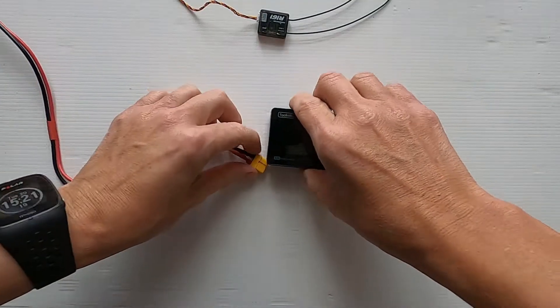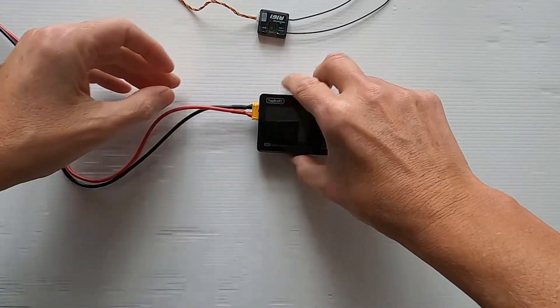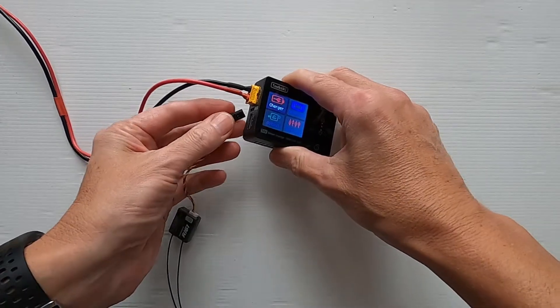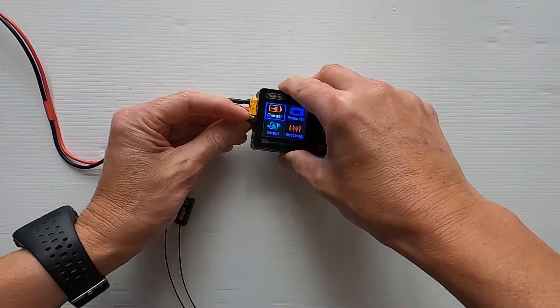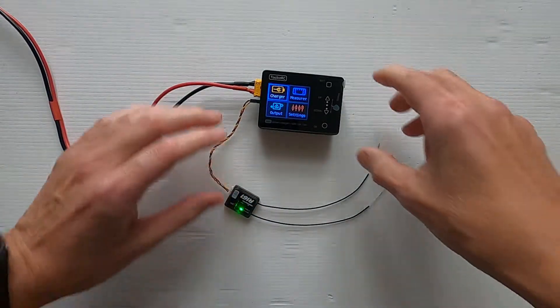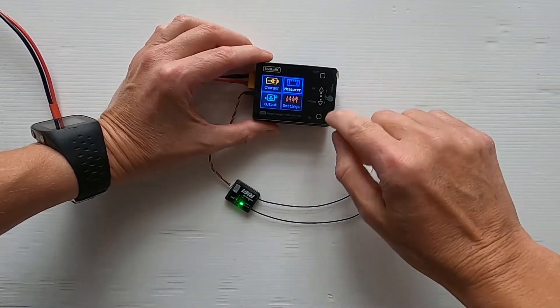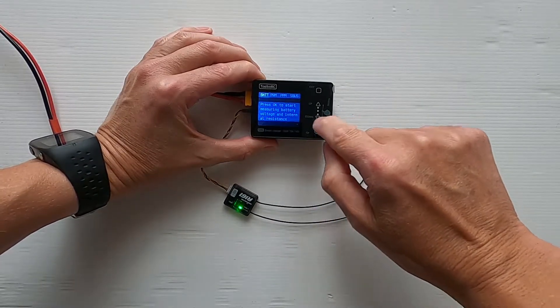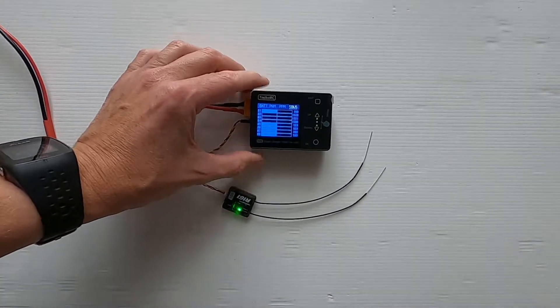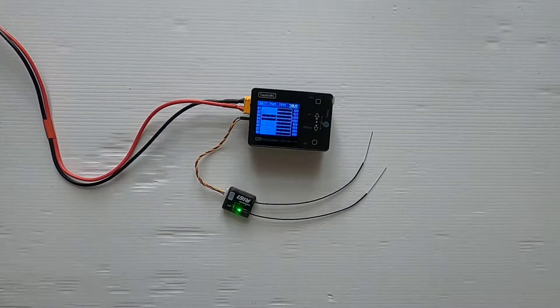Let's do the test with the M6 first. We plug our power in and then plug our receiver in with ground at the top. You can hear my radio pick up the receiver. Now we go to measure and across to SBUS. If I move the sticks we can test the SBUS signals are correct on my four channels. That's the test on the M6.